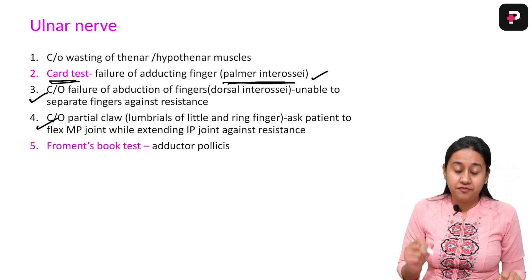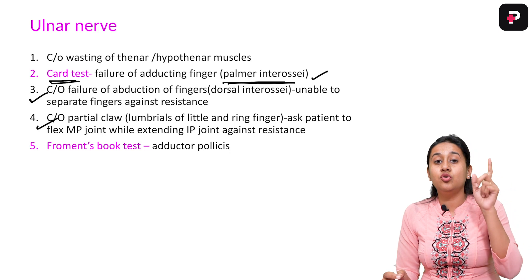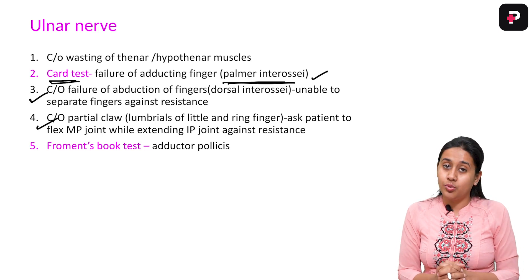The last — the fifth test — is Froment's test, also called the book test, which is done to check for the adductor pollicis muscle. Please take a look at the examination to see how it is performed.